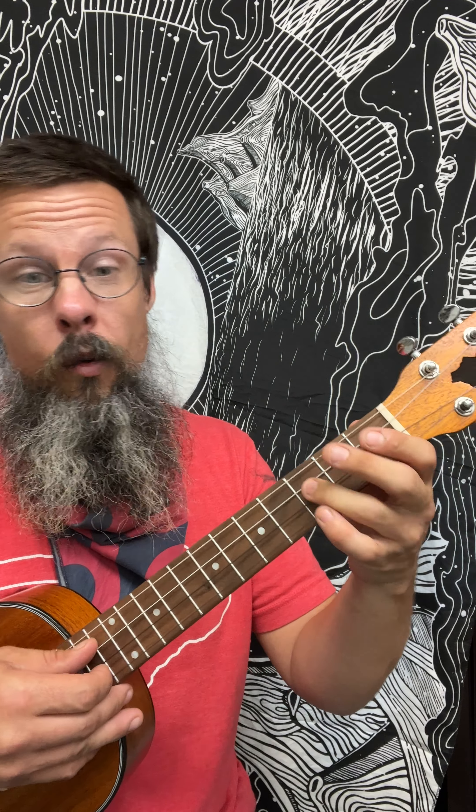So just for the strumming purposes — Oh, when the Saints go marching in. Oh, when the Saints go marching in. Oh, I like to be among that number. Oh, when the Saints go marching in.